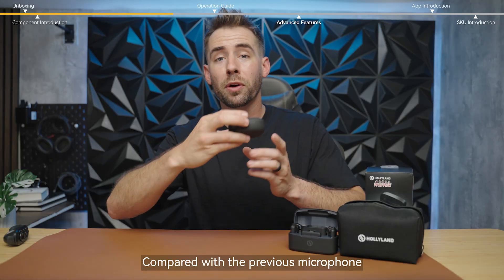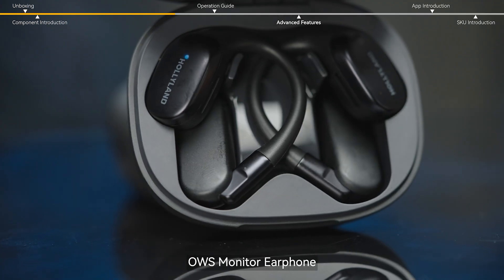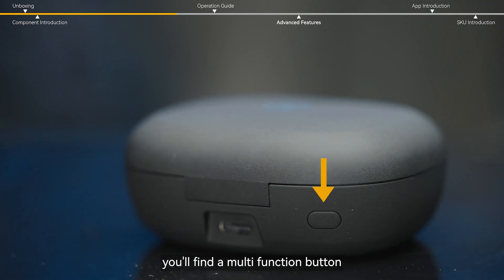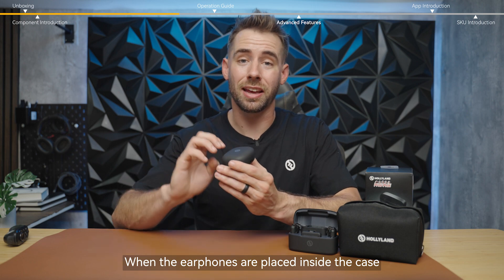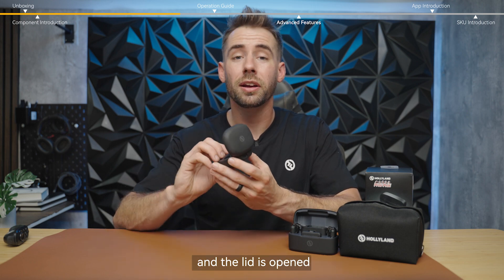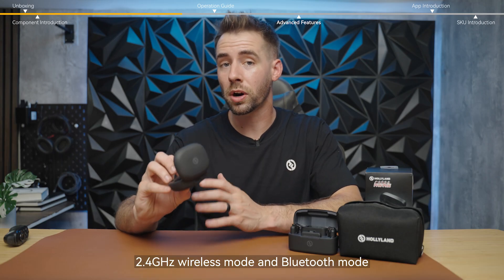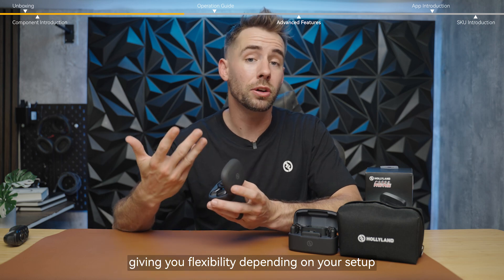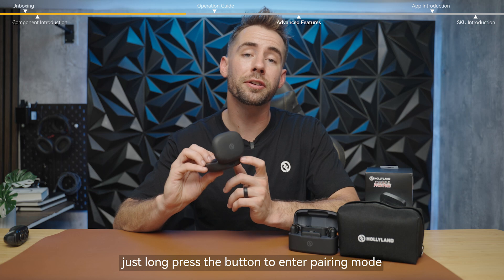Compared with the previous microphone, this time we've added an OWS monitor earphone. On the earphone case, you'll find a multi-function button. When the earphones are placed inside the case and the lid is open, simply triple click this button to switch between 2.4 gigahertz wireless mode and Bluetooth mode, giving you flexibility depending on your setup. Once you've switched modes, just long press the button to enter pairing mode.